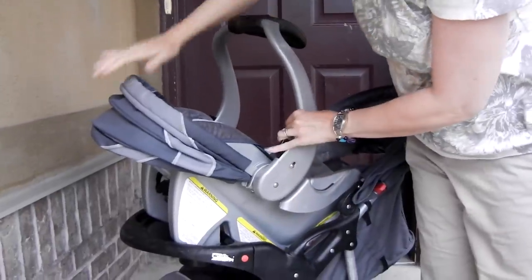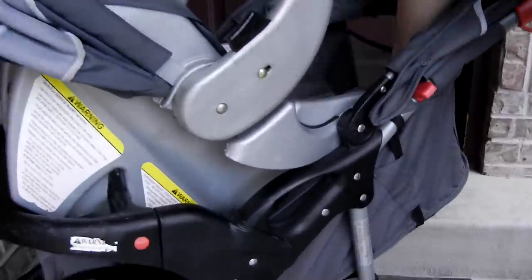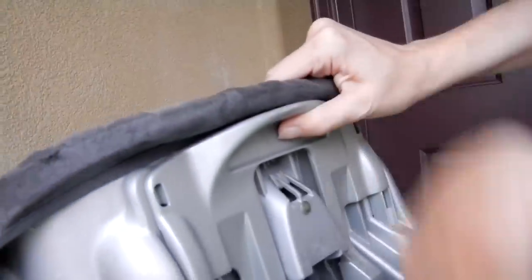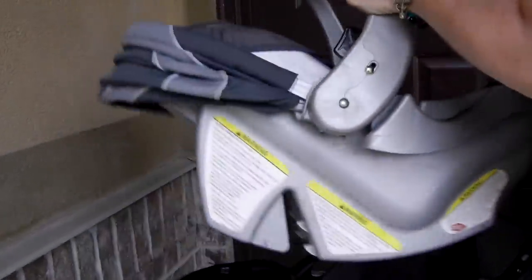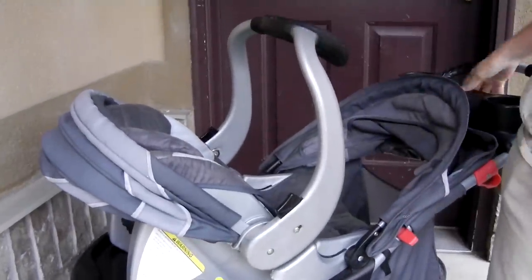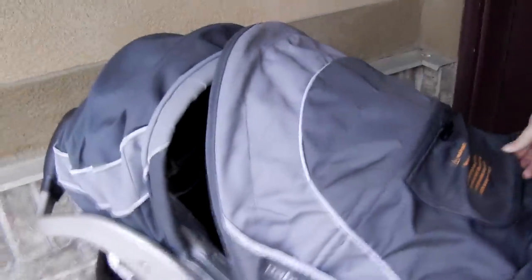These parts right here snap into that. This part is how you get it out of the base and off of the stroller. These notches right here notch into the cup holders right there, and then it's latched in. You can put the handle back, and in rainy weather you can close it up like this.